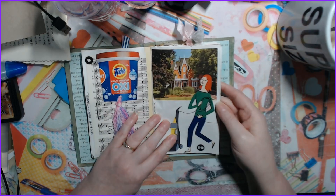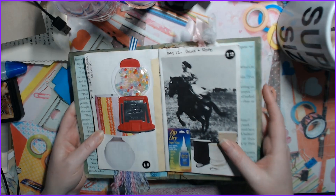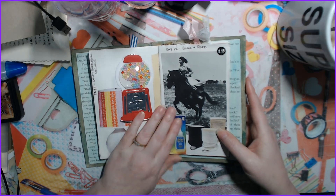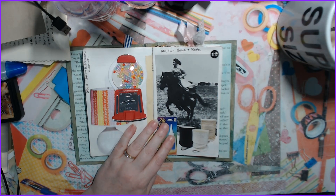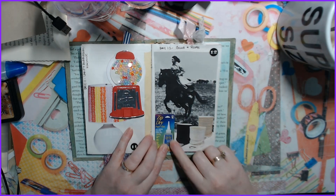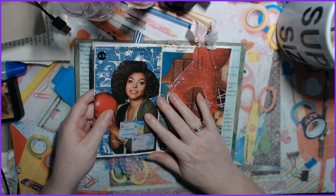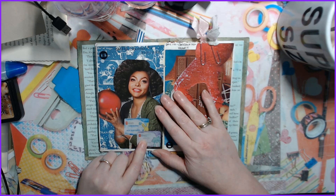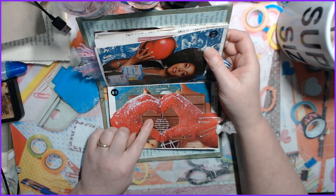Day eleven is lamp and gumball machine — my little gumballs move around. It's a Stampin' Up thing; I don't know if they still have it but they had it last year so I had to pick it up. Day twelve is glue and rope — here's my glue rope, just in there with a background piece. Day thirteen is ornament and baby wipes.